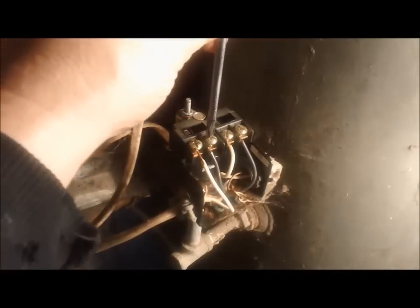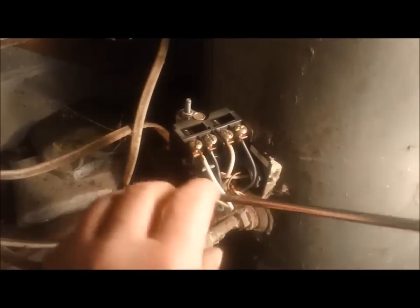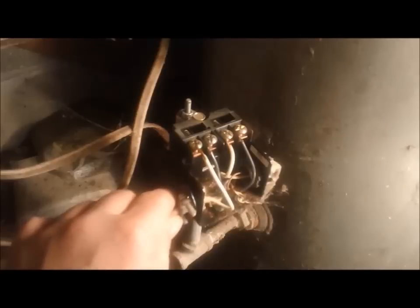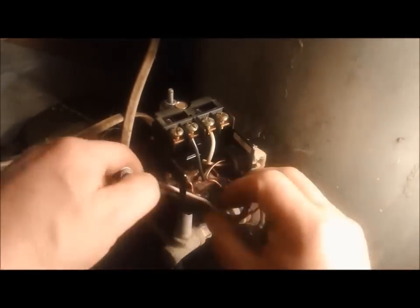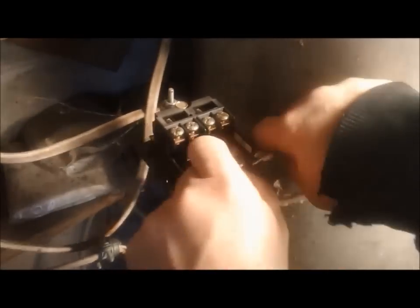I'm going to start off by removing my pressure gauge using an open-end 9/16 wrench and adjustable pliers. I'm going to slowly take this off and try not to break the tube. Now I know the breaker's shut off and I've tested that there's no power, so I'm going to disconnect those wires and pull everything out. Using a three-quarter inch wrench, I'm going to bust loose the old switch. Try to hold whatever tube it may be attached to so you don't break it.